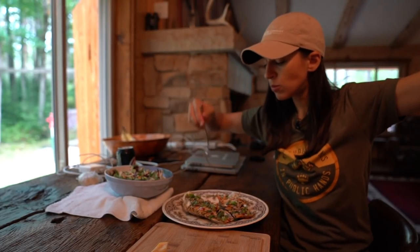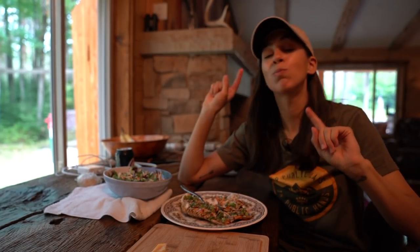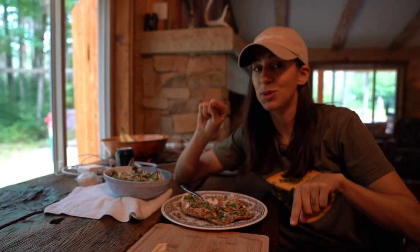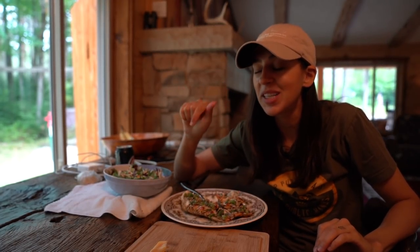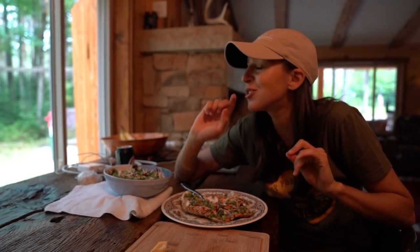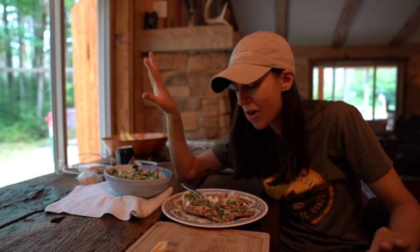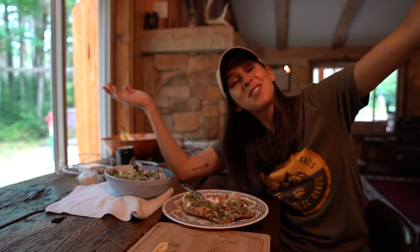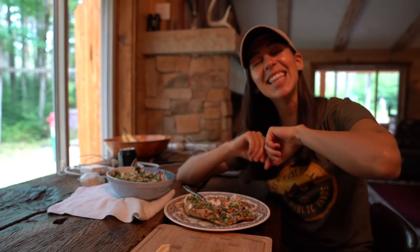First bite — damn, so good! I'll leave a link to the recipe I used in this video in the description box below if you're interested. Try it out, you won't be disappointed. Even with spiny lobsters, because they're not as sweet as the cold water ones, they're still amazing. That's it for this video, thanks so much for watching — I'll see you guys in the next one.